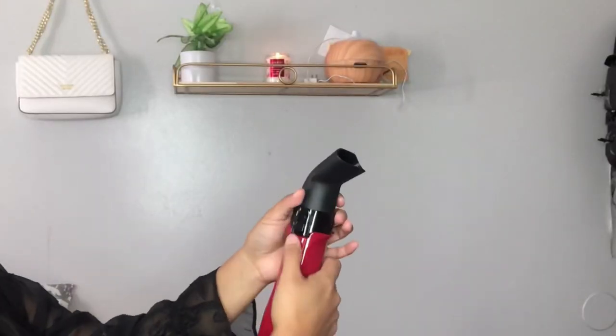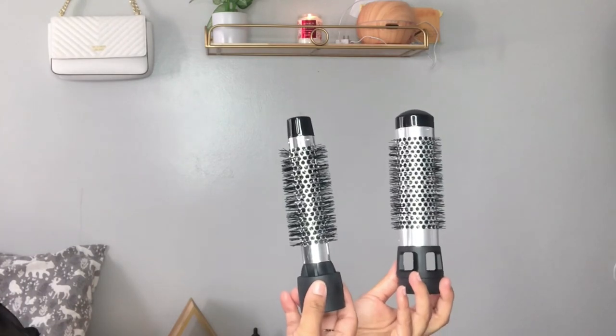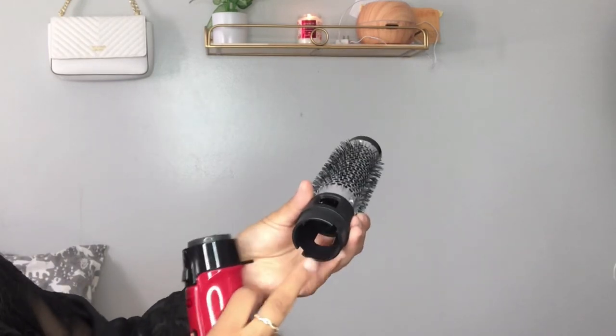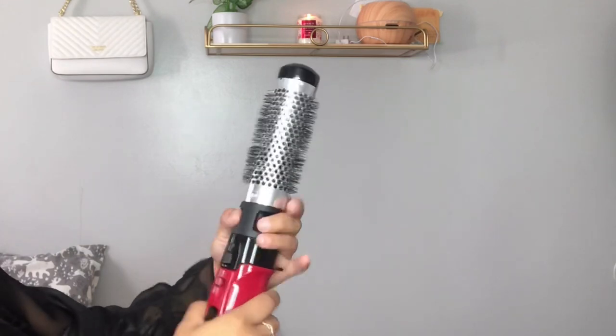I'm going to be showing you guys how to take off the nozzle on top and attach the two brushes. I'm going to be using the bigger one first — that's the one inch. It comes with a little button on the side, and you just need to make sure that they're attached and that they match the bottom part.